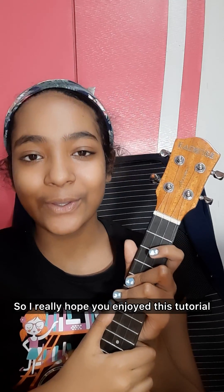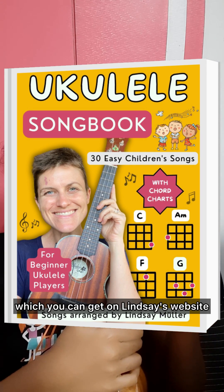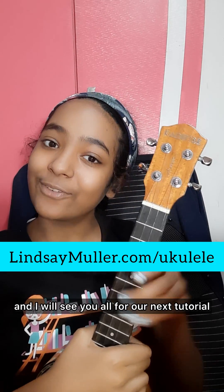I really hope you enjoyed this tutorial, and remember you can find the chord sheet and the other 30 amazing songs on Lindsay's ebook, 'Ukulele Songbook: 30 Easy Children's Songs,' which you can get on Lindsay's website, lindsaymuller.com/ukulele. That's all for now and I will see you all for our next tutorial. Bye!